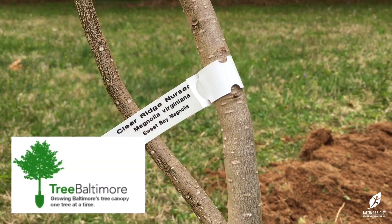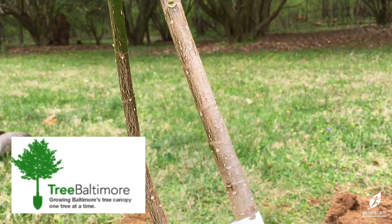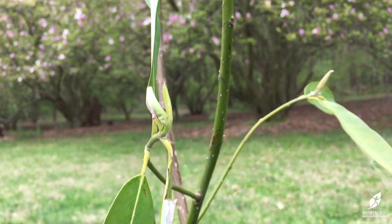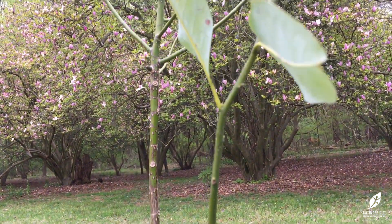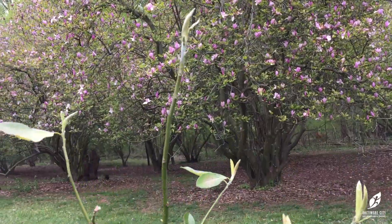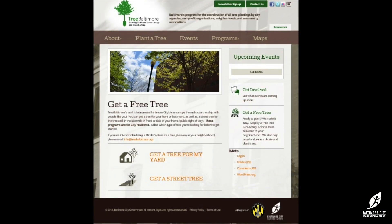Tree Baltimore giveaway trees have root balls that are growing in plastic pots. The plants are usually three to four feet in height. They will have a plastic tag with an identifying species name. You can sign up for a free tree by visiting treebaltimore.org/get-a-free-tree.